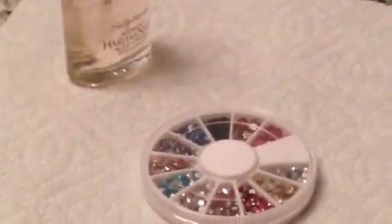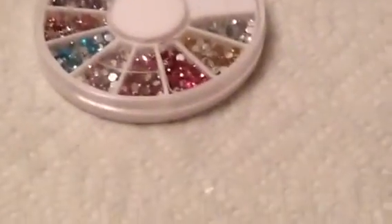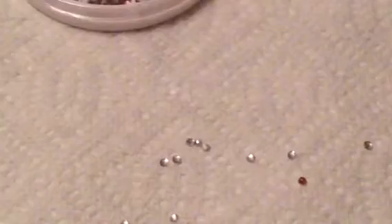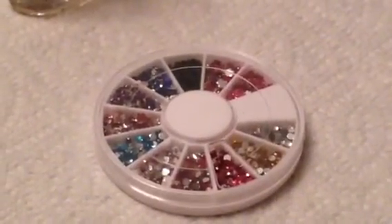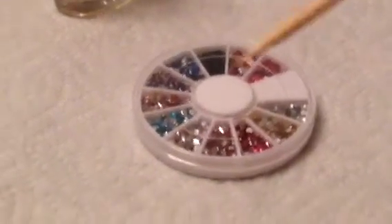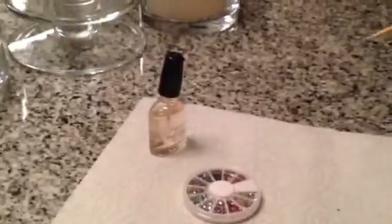You're going to start with some clear nail polish, and I just picked up some sparkle nail rhinestone things at Ulta. You can probably find them at a lot of different beauty stores. I could not find a toothpick — because I'm so domesticated — so I found a steak skewer for the grill, and that will work just fine.